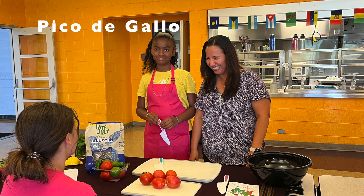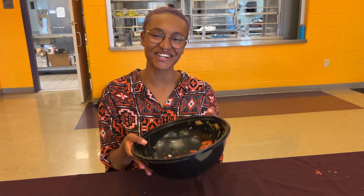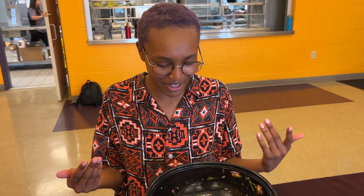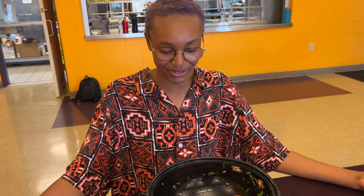Hoy hicimos un delicioso pico de gallo. La mejor parte de esta receta es que es un topping que puedes poner en tus tacos, comerlo con chips y ni siquiera tienes que prender la cocina. ¿Qué puede ser mejor? Solo tienes que cortar los vegetales y obtienes esta refrescante, deliciosa y nutritiva receta.